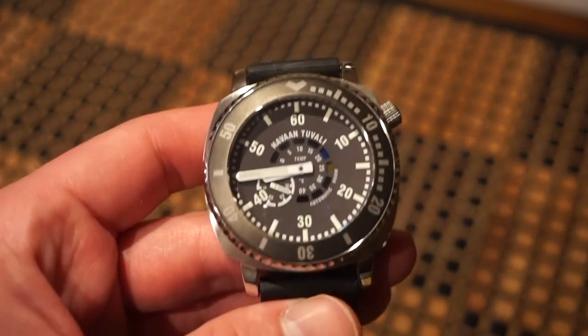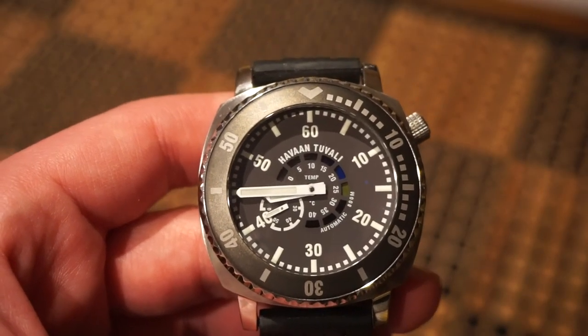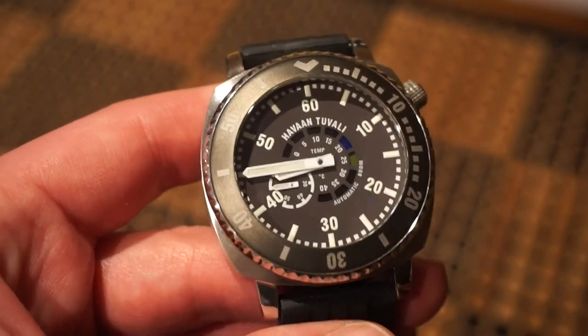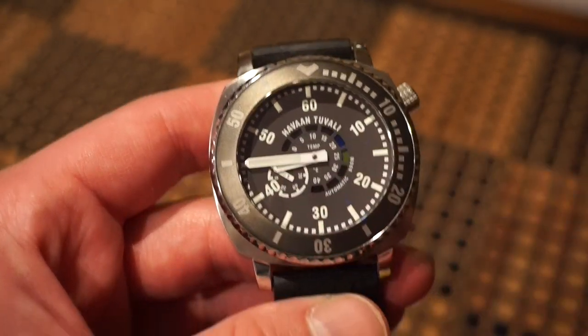The lume on this watch is C3 Super-LumiNova and it is no joke — it's a real strong point of this watch and very bright. Everything is lit up: the markings, the hands, and even the little sub-seconds hand is lit up as well.